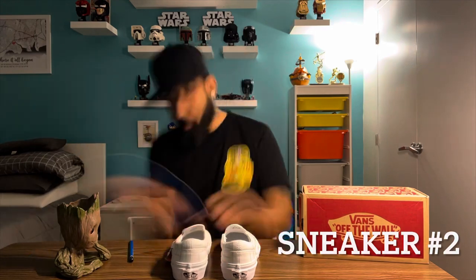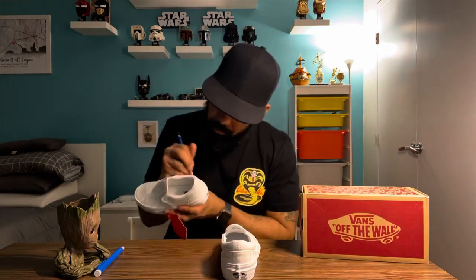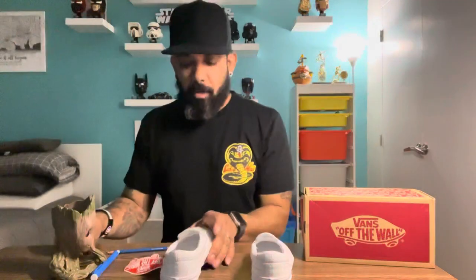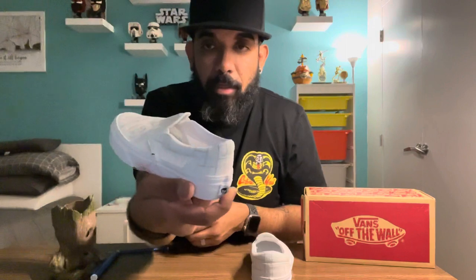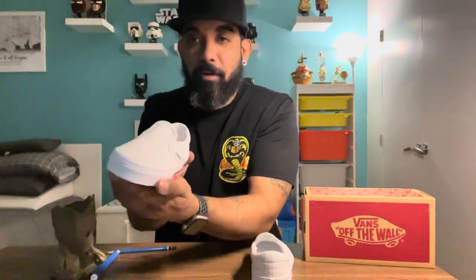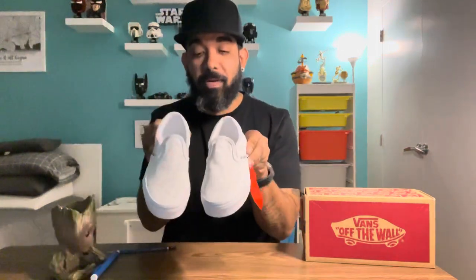Sneaker number two — at this point in the process we get to do a side-by-side comparison, which allows me to know which direction each sneaker will go. Here's sneaker number two. These are just the sketches, a rough outline, but the magic happens when the paint comes out. I like the outcome — again, just a basic sketch to see where I'm at. Some things might change during the process, but I like the way it came out, so we're going to dive into the painting.